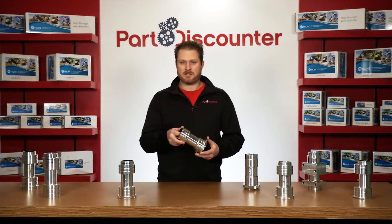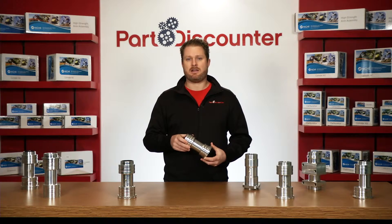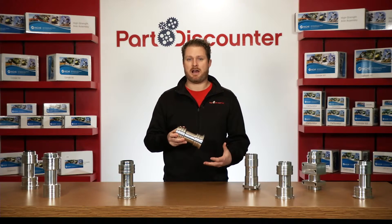Forging is a process used to strengthen the aluminum when it's being formed. It uses a combination of heat and extreme pressure. This process compresses the aluminum and removes imperfections that are common in failed cast carriers.